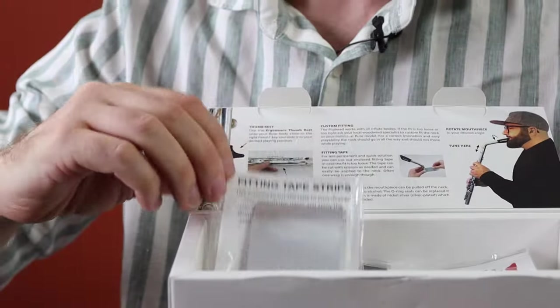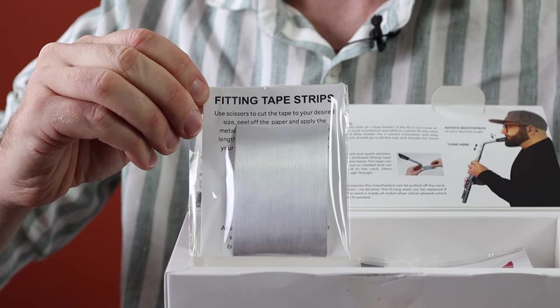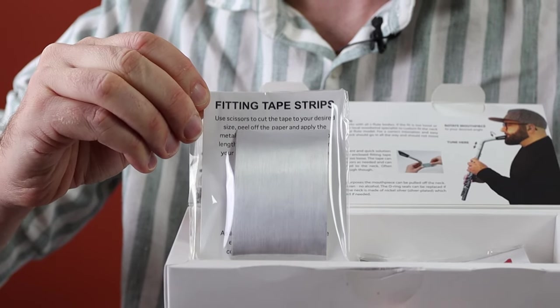The Flip Head is a silver-plated tube and it will fit a good number of student flutes. We've tested it on Yamaha, Pearl, Azumi, and Jupiter. If it's a little bit on the loose side, it's supplied with some silver tape which can adjust the fitting slightly, or your technician can adapt it as well.